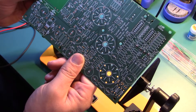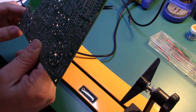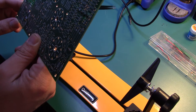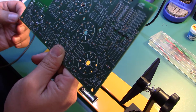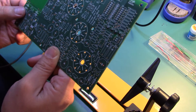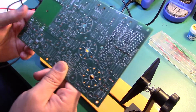It looks like by some miracle those are soldered in properly — they're making the right connections and there are no shorts between any of the leads. Next thing I'll do is move on to the resistors. Just double check, triple check everything before you solder them down, and keep everything nice and organized.